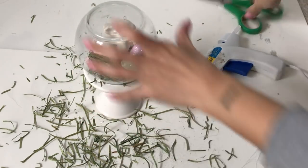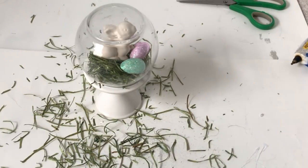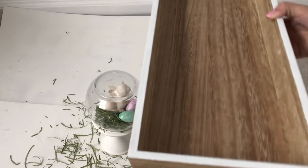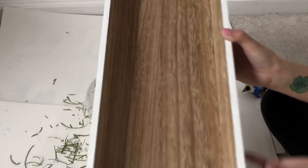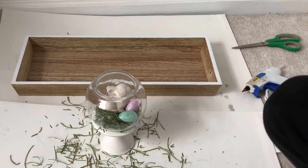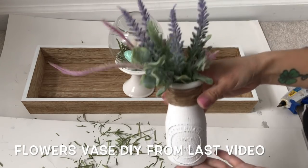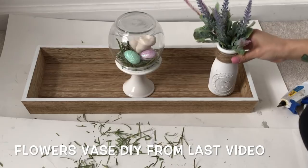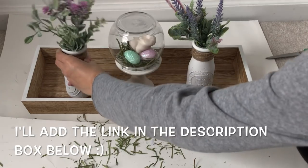The grass is a little bit messy but that's okay, we can clean it up, no big deal. I'm gonna use this tray as a tablescape — this tray was from the Target Dollar Spot back in the fall. I'm gonna place the bunny in the middle, and the flower and vase that we made goes right next to it.